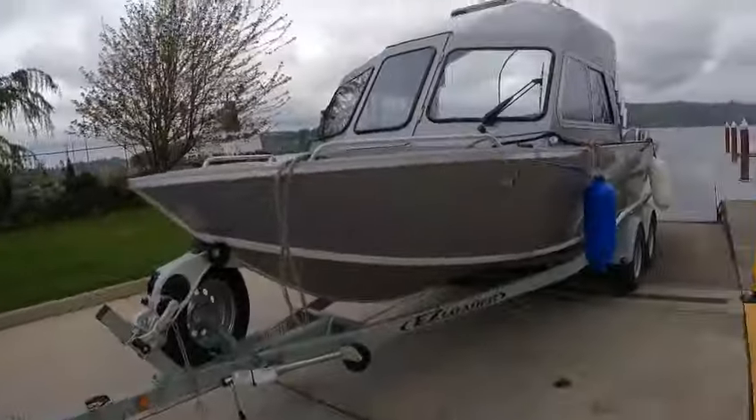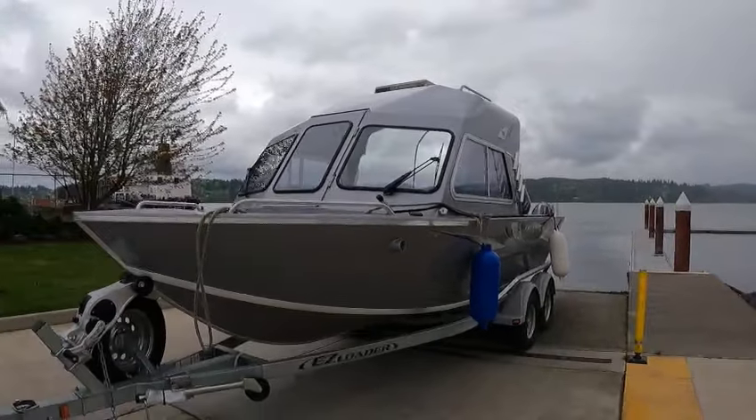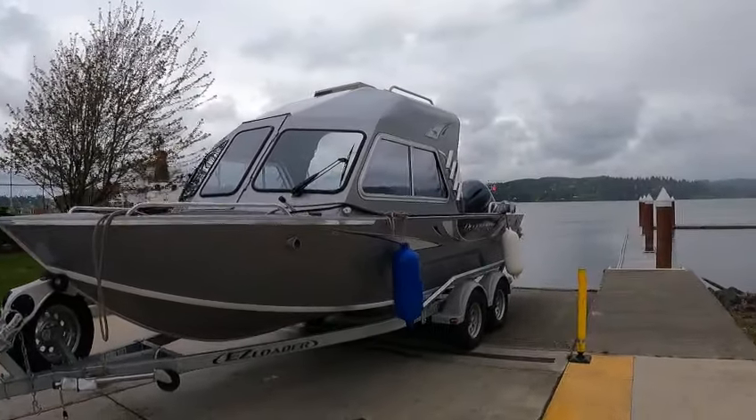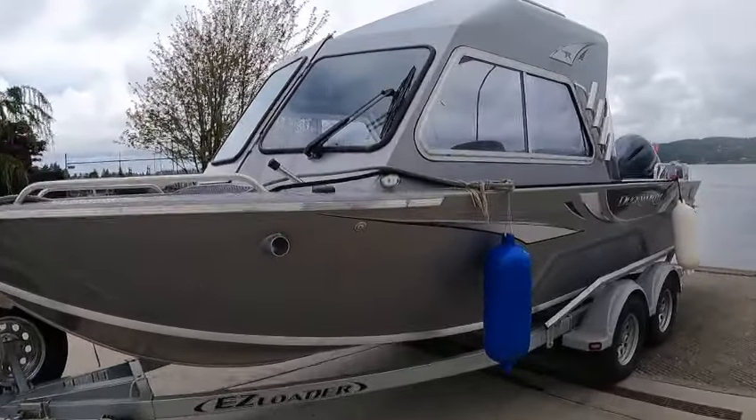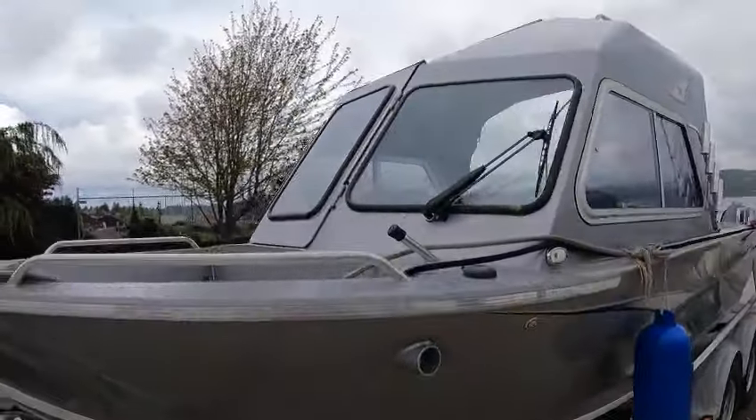Hey, Kurt the Boat Doctor just got back from the lake. We're out here with a beautiful 2023 Duckworth hardtop 20-foot Nav Sport. Beautiful boat — there's your gas band, LED lights, wipers.